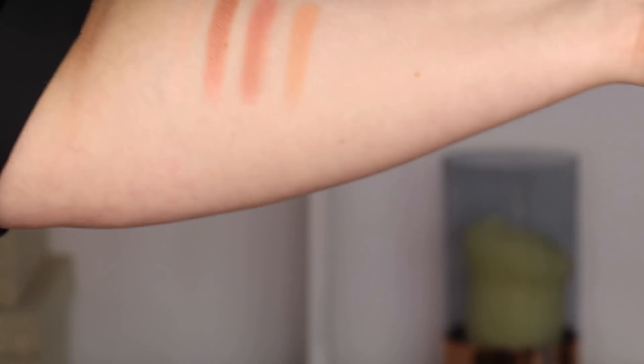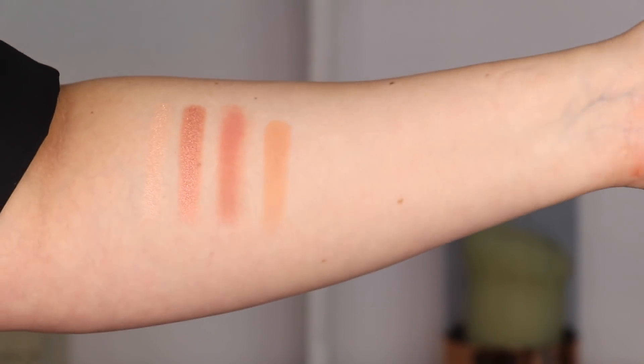I'm going to go ahead and show you guys some swatches of these shades. I have to show you guys how creamy these are — usually I have to go over swatches a few times, but I want you to see this.